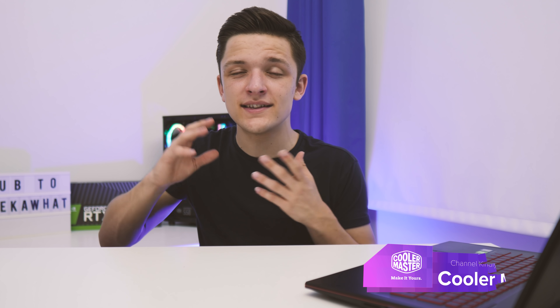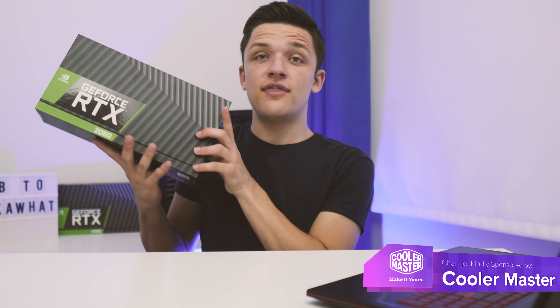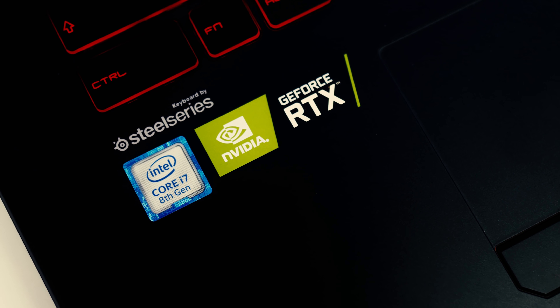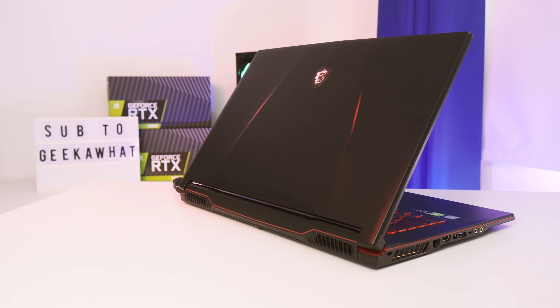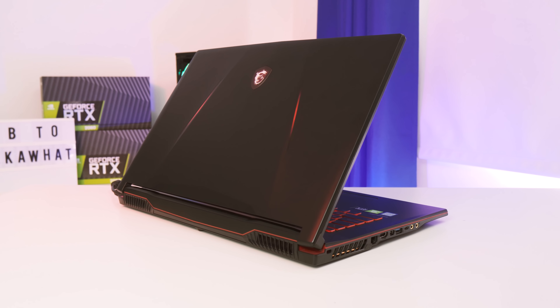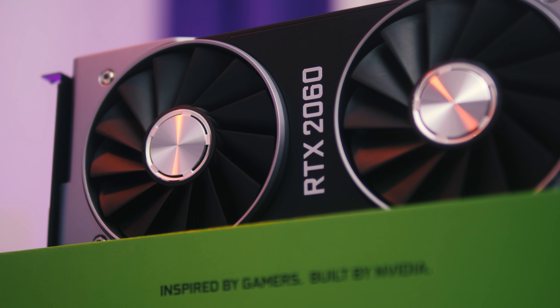Welcome back to another Geekawhat video. Today we're going to be taking a look at this gaming laptop and seeing exactly what happens when you combine a relatively thin form factor gaming laptop with a full-fat RTX 2060 graphics card. Can this compete with a desktop containing an RTX 2060? Let's dive in and take a look.